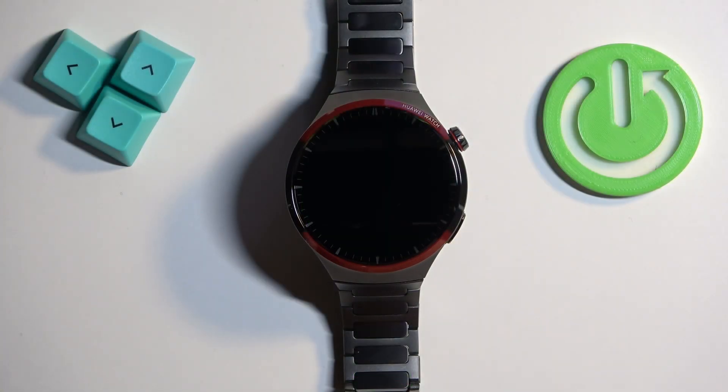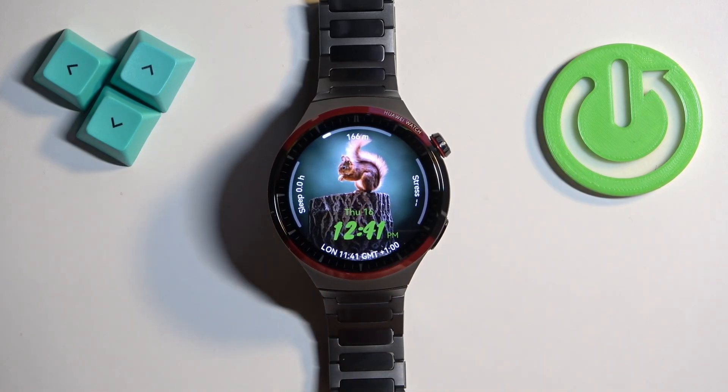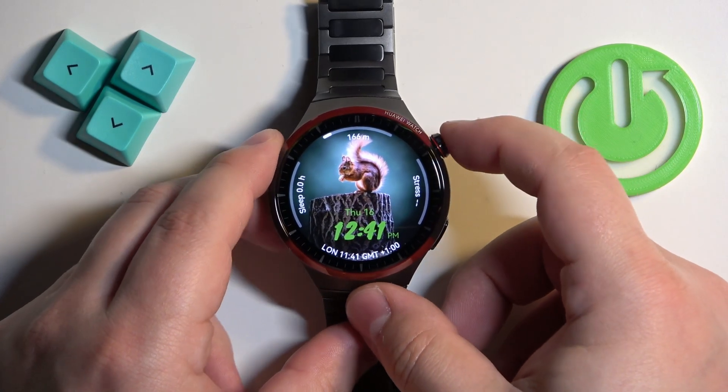First thing we need to do is to wake up the screen on our watch. You can do it by pressing the crown button. Once you wake up the screen, press the crown button again to open the menu.